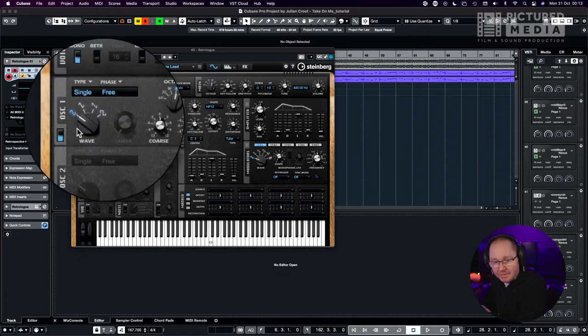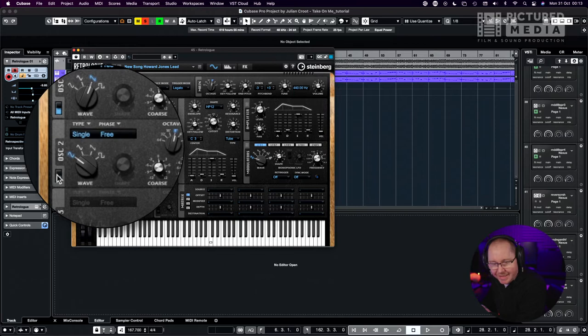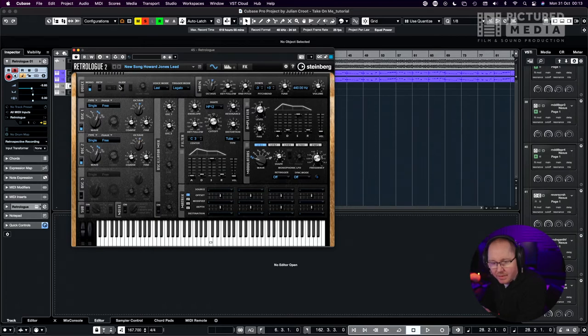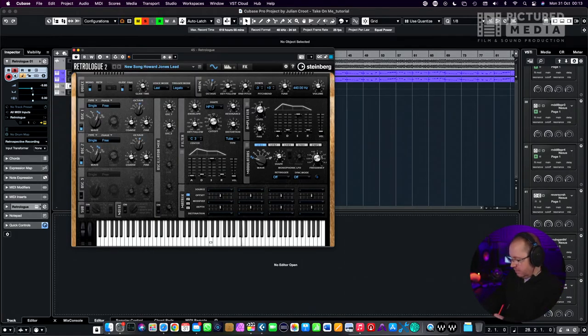Let me show you how quickly you can create that kind of sound with a simple two-oscillator patch. Turn on the first oscillator, turn it to Sawtooth, turn on the second oscillator, turn that to Sawtooth, detune it just a cheeky bit, and then turn on Glide. Of course I'd add some reverb and compression, but I'll be going over my approach to that in another video.